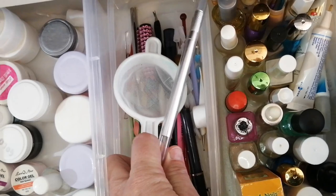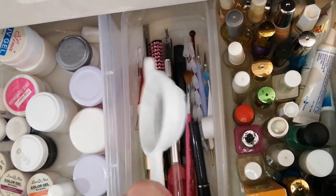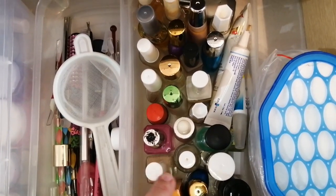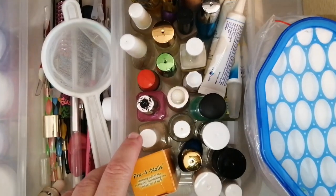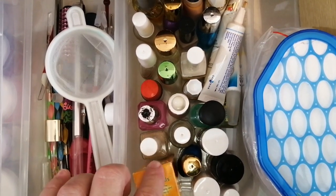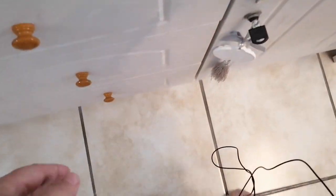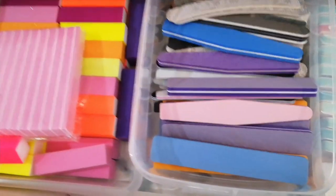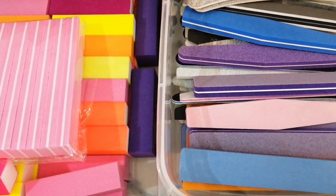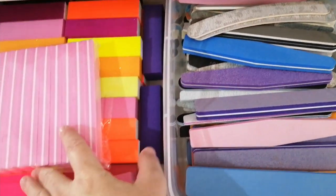Except that there's an X-Acto knife and my little sieve that I use when I make my own acrylics. And then these are treatments — so if somebody comes in with some kind of nail-related issue, these are treatments for nail problems. And then these are all my new nail files, new buffers, shiners, stuff like that — that's where I store those.